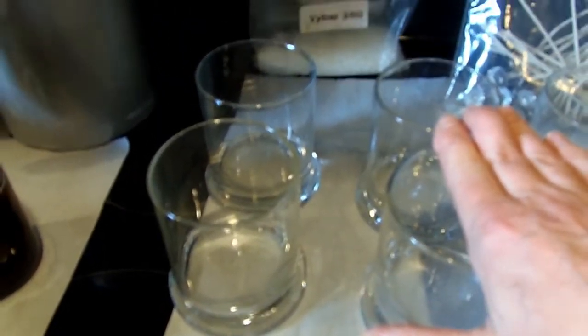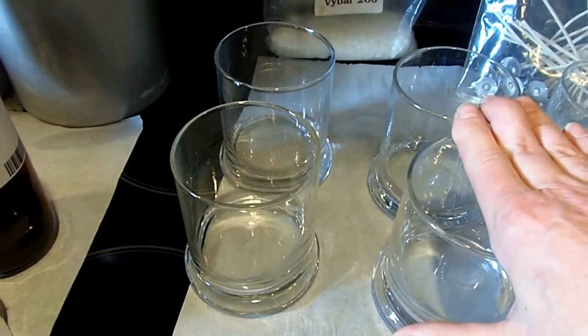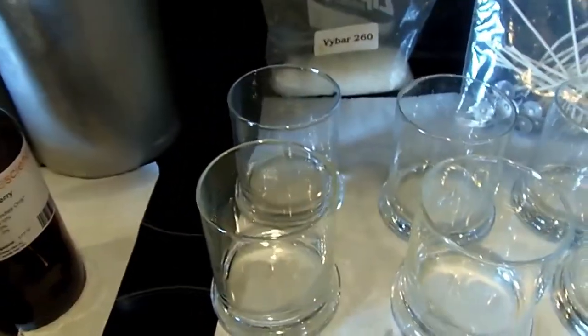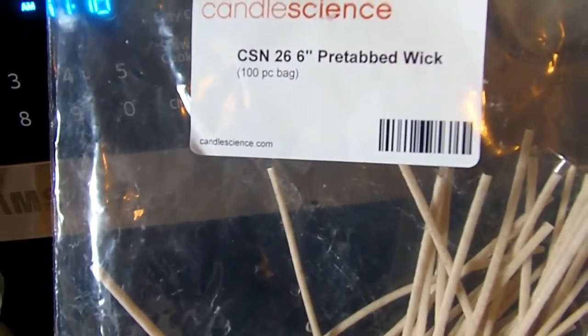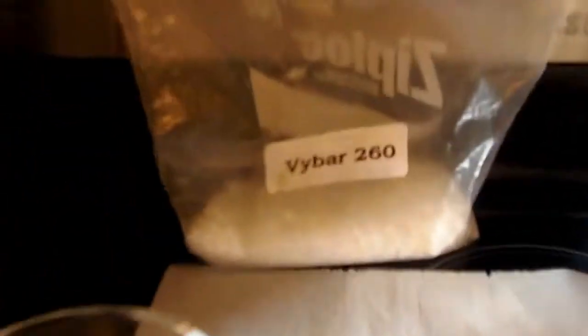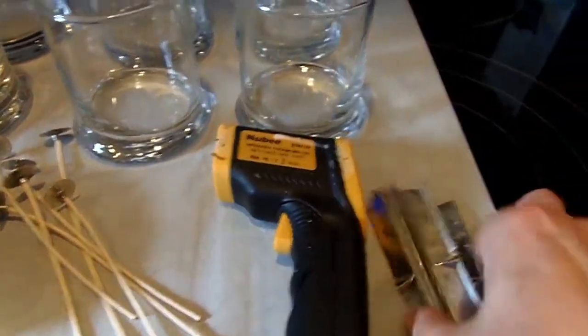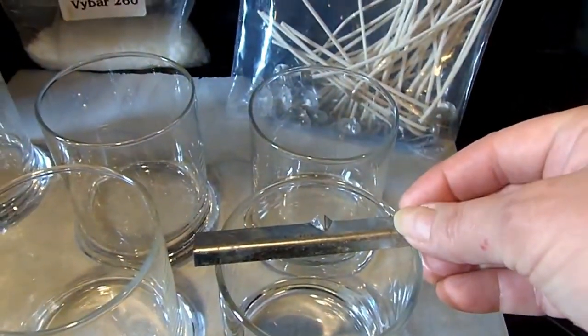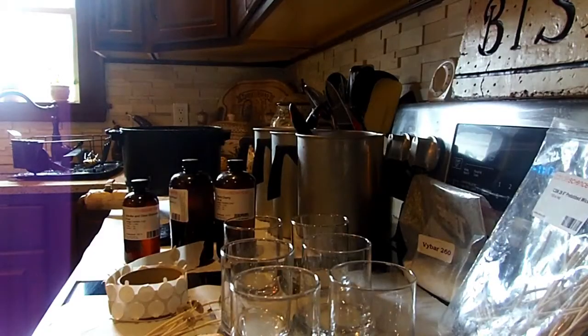I get my candle jars — these are the only candle jars I use for my recipe — and I get these from the Dollar Tree. You're going to need your wicks; for my recipe and this jar, I use CSN 26 six-inch pre-tabbed wicks. You're going to need ViBAR 260, your laser thermometer, and the metal holders that keep the wicks in place.